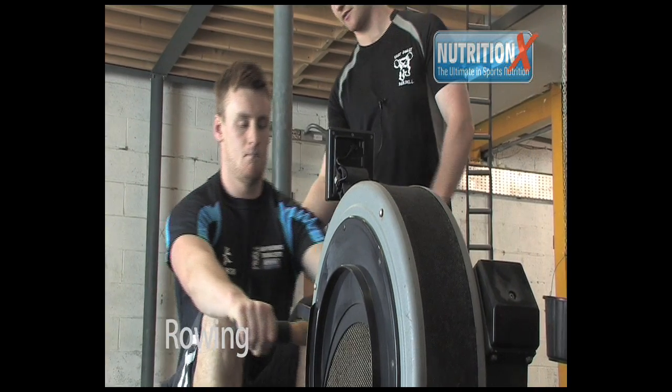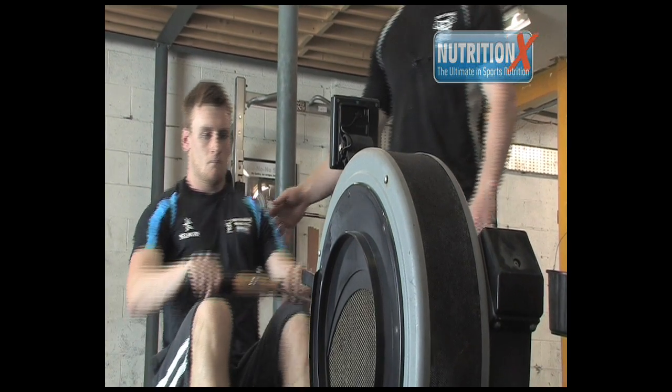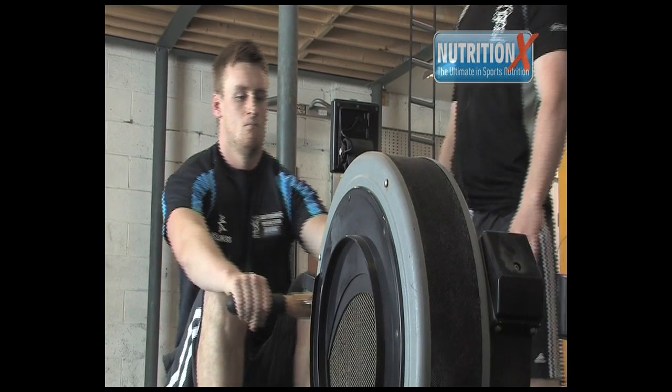We're going to go over the main technical points for rowing. It's a whole body exercise that works a lot of the major parts of the body.